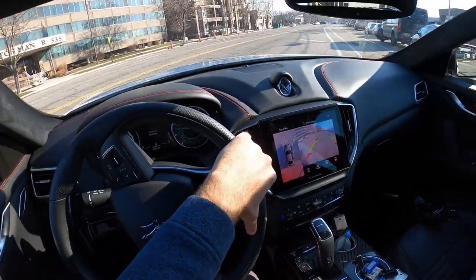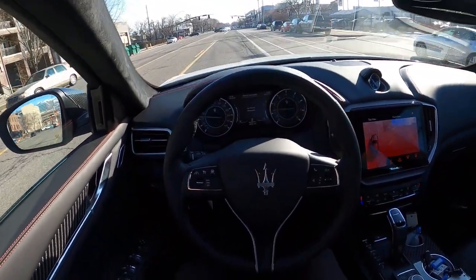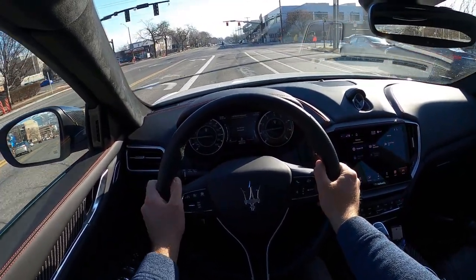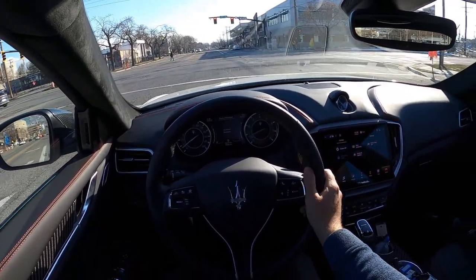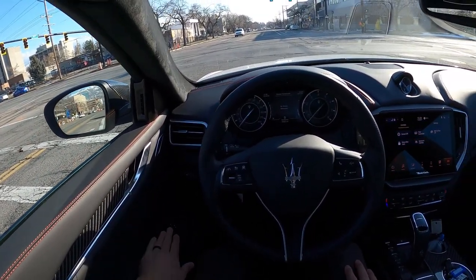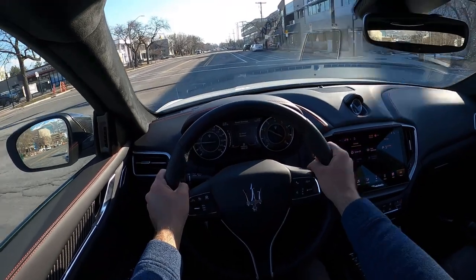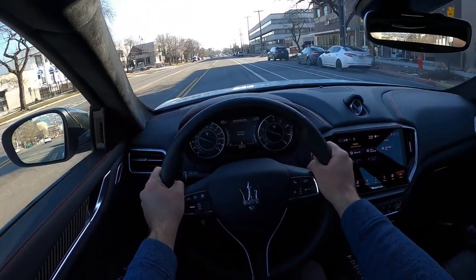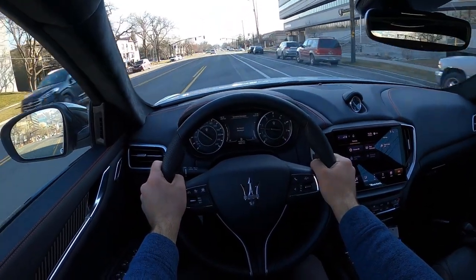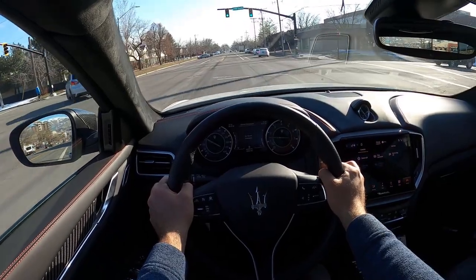The suspension is really good — we are in the Comfort setting, not the Sport setting. I'll adjust the GoPro so you can see better. Suspension's really solid in the Ghibli, and seat comfort is also solid. I like this interior — it feels very premium with tons of leather trim and carbon fiber. The engine is super responsive and the shifts are snappy and very smooth. They've done a great job with this powertrain combination.